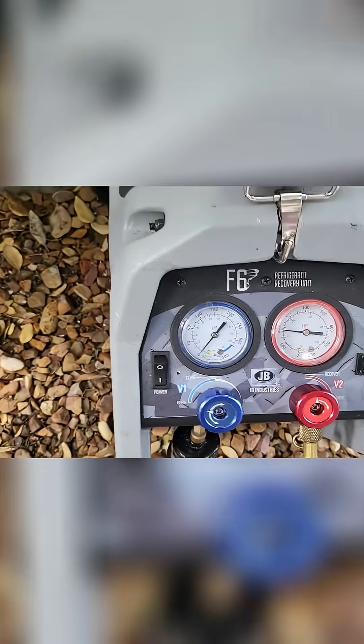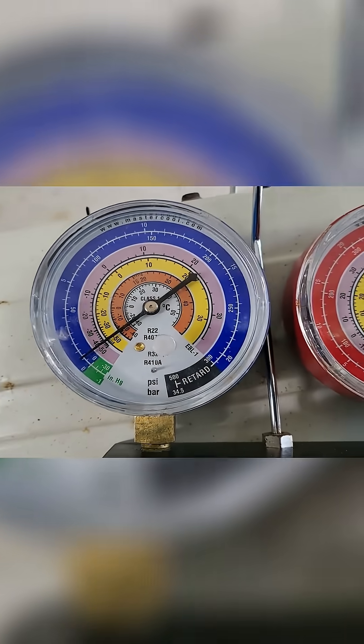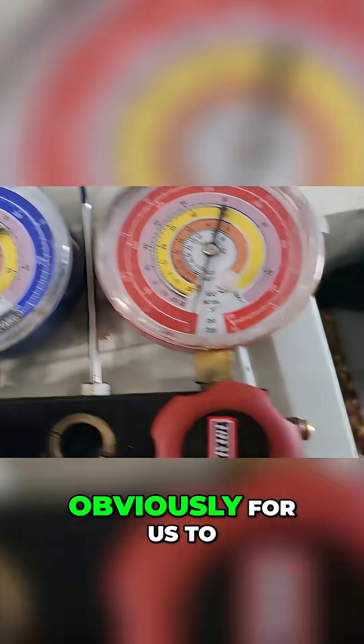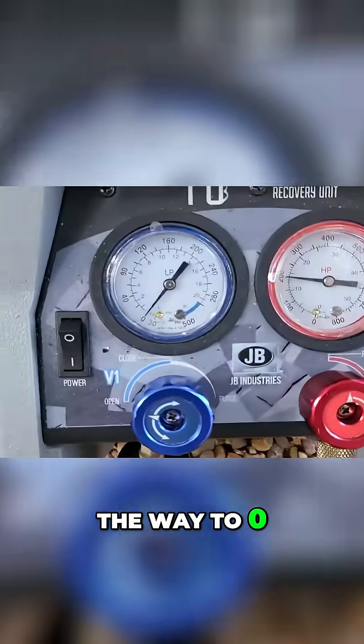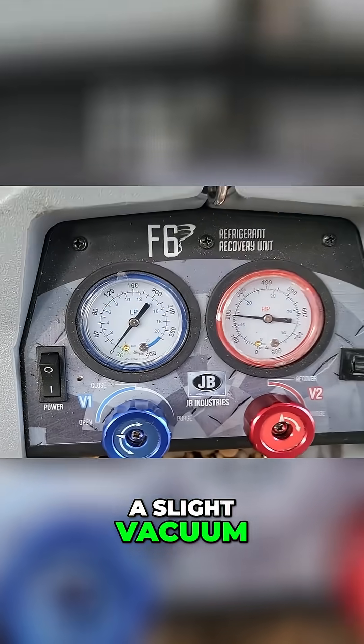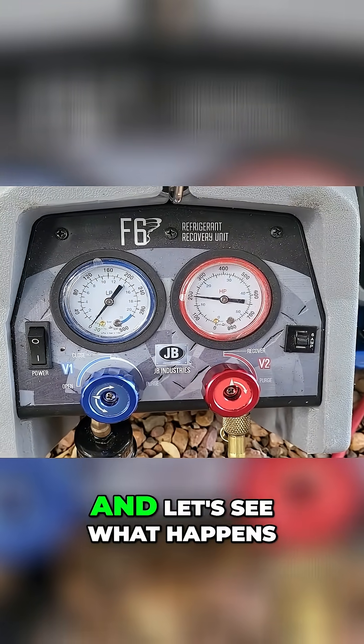Just above zero, and the manifold says just above zero. Obviously for us to drop the manifold all the way to zero, this is going to have to go into a slight gap here. So just keep an eye on that and let's see what happens.